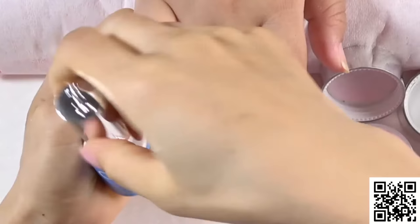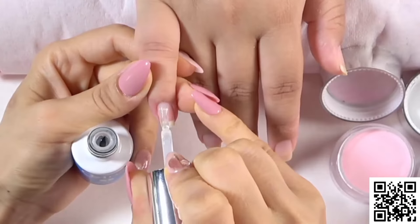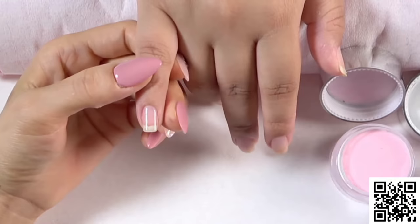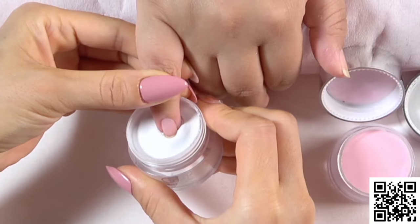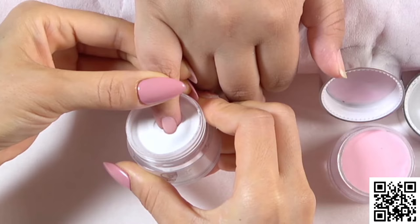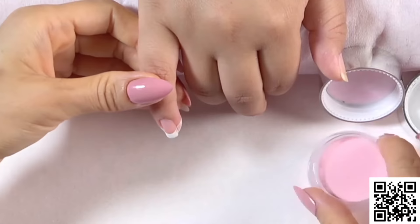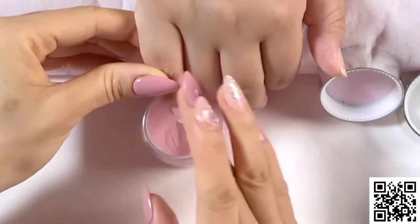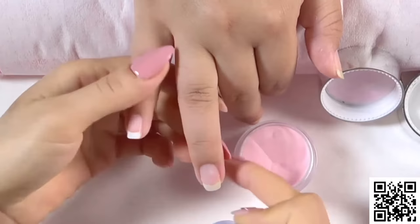Now we're going to use our number one base. Apply a very thin layer for the entire nail from middle left to the right, slightly and slowly. Brush near the cuticle area, then hold at 45 degrees angle to dip into the powder to create a smile line, stay for a second and take out. Keep your finger completely down — don't let the white powder go up over your smile line — then dip into the pink powder and take off any excess.